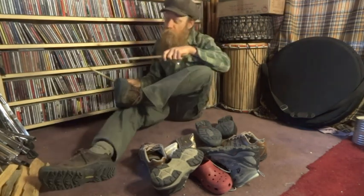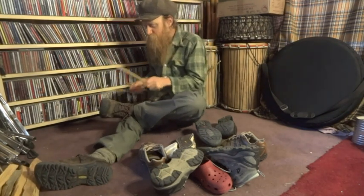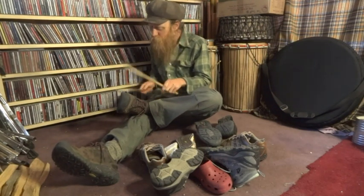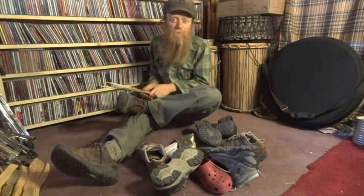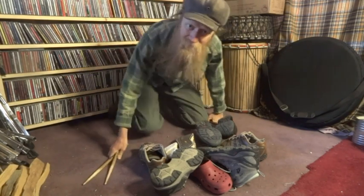I'd never really played much shoe before, except in high school when I was practicing a lot of snare drum. Whenever I was sitting around without a practice pad, I would just practice my rolls or my flams on my shoe as a practice pad.